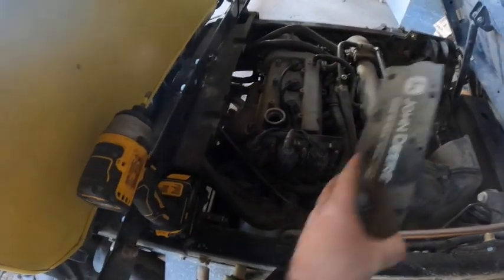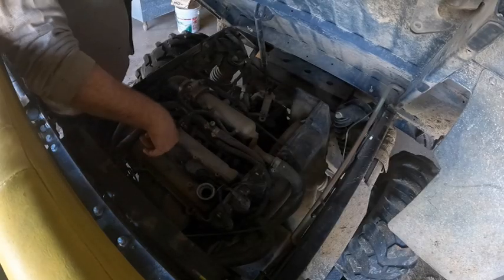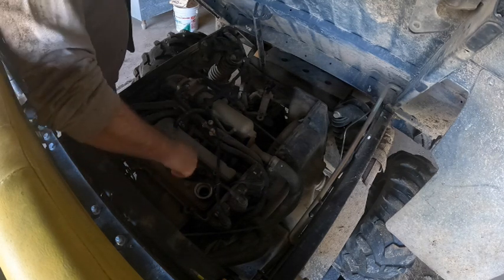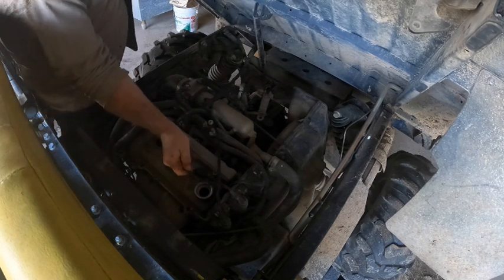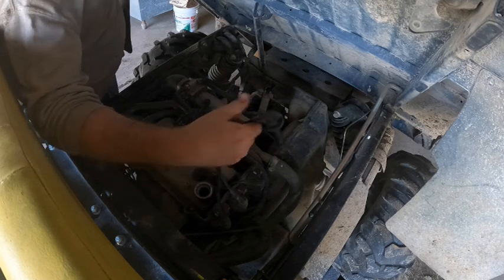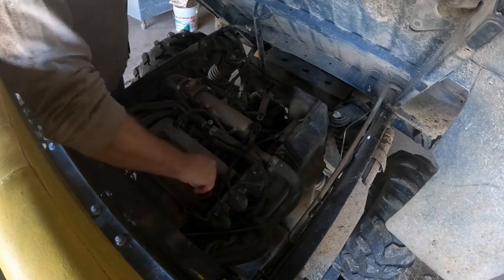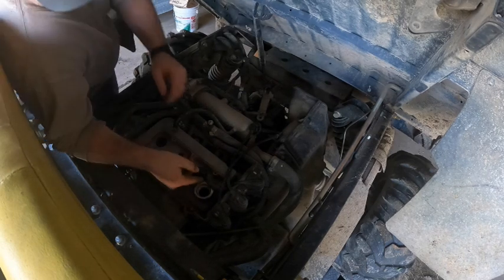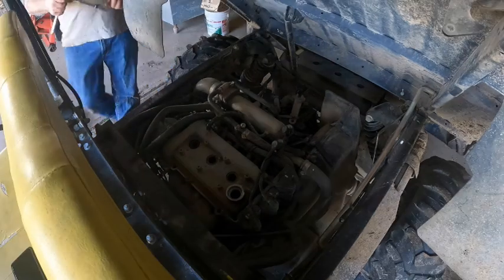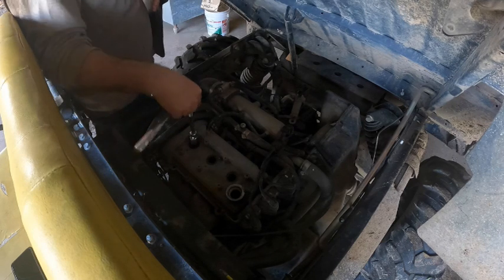That should come right off there. It looks like there are three spark plugs — why would they only give me two? These are your spark plug wires. I could've just followed those back and that would've told me where the spark plugs were. Well, these things are a booger to get out. Since the kit only gave me two spark plugs, we're going to change two of them and pick up another spark plug later.